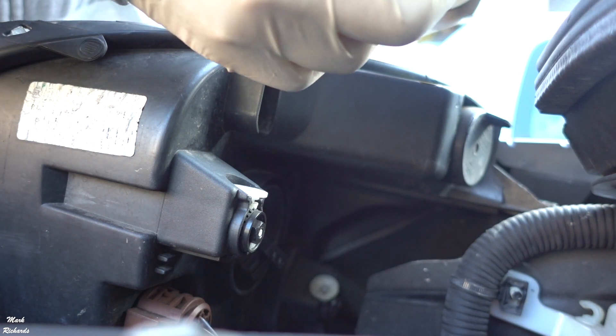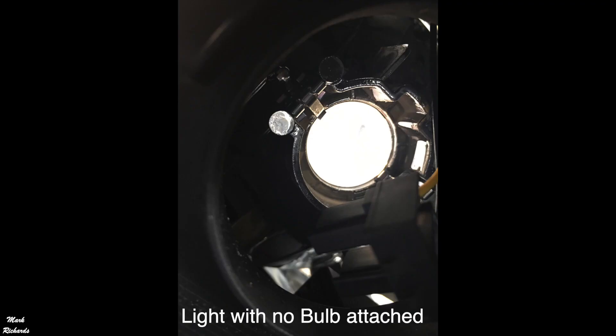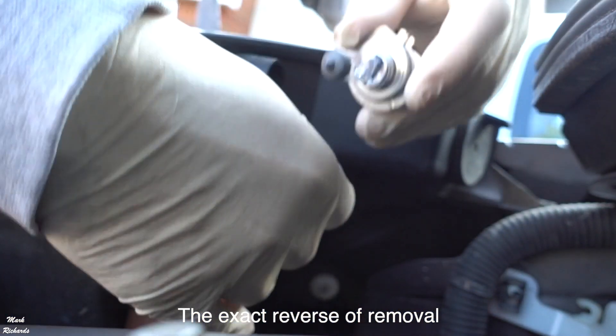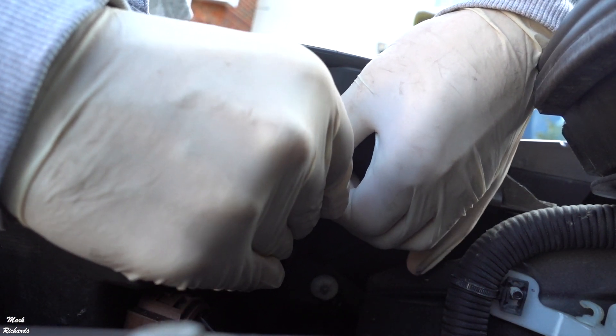You'll see it's got like a notch just there on the bulb. To put it back in, it's just the reversal. The bulb clicks back into the holder — make sure it clicks in — and then you just squeeze the bulb back in. It just kind of pushes straight back in, and you can feel it click into place.